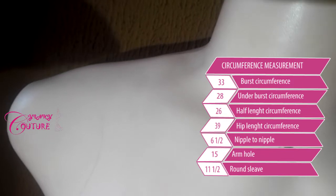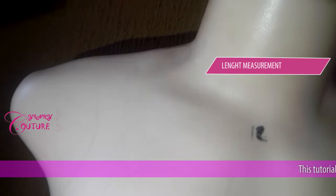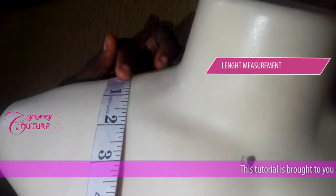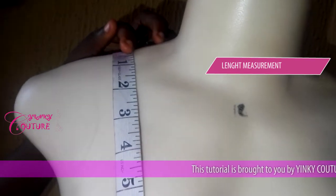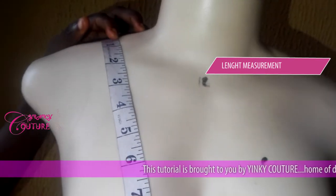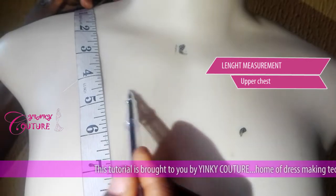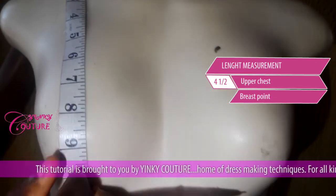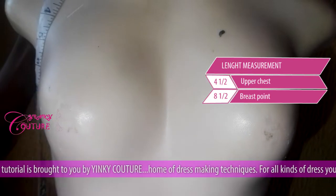We have taken all the circumferences, so all you need to take now is the length. This is your shoulder line. Place your tape here so that you'll be able to get your neck depth from here — the neck depth or the chest line. The upper chest of this mannequin is four and a half inches. The breast point is eight and a half inches.